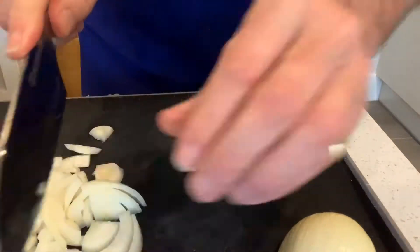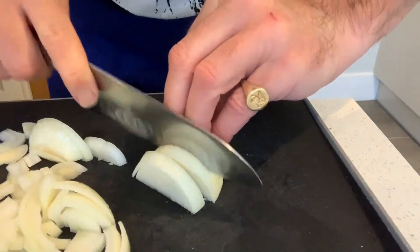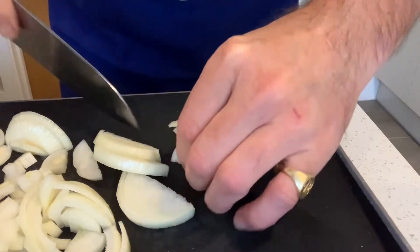Chop those in half a little bit, there we go, same here. I'm doing it kind of three, four millimetres wide — don't want too thin — bridge at the end.